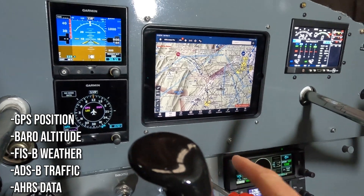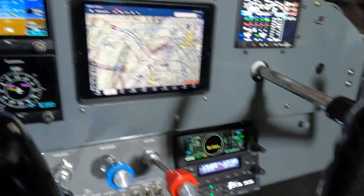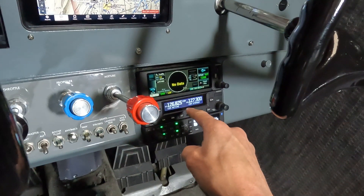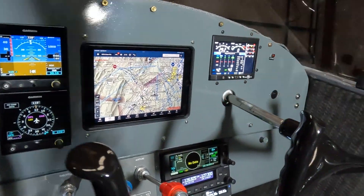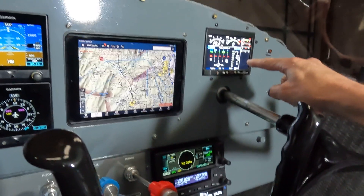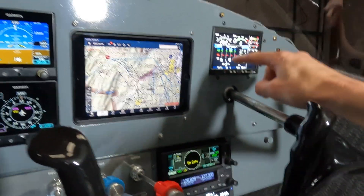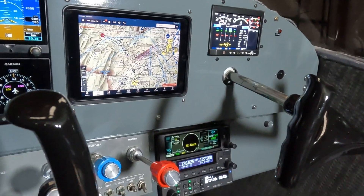Because I already had the iPad here, I don't have to have the Sentry or Stratus mounted to the window. The GPS position from this GNX 375 will feed to the 255 and it will feed to the iPad. It will also feed to the engine analyzer, so this will take my fuel flow and all of my information and actually give me miles per gallon, fuel until the next waypoint, and those kinds of things. A lot of integration with all these devices — that's super cool.